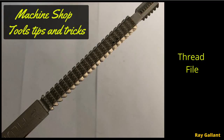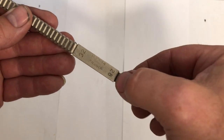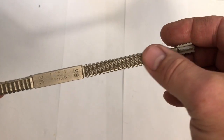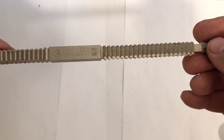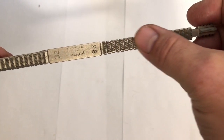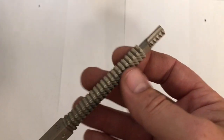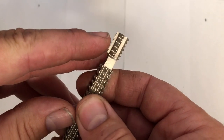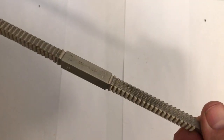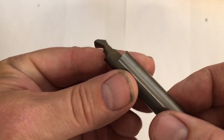Thread file. Let's say you're cutting a 28-pitch thread and you have some burrs — you can use this to clean burrs up. Or if you have a thread that's a pitch of 28 with damage, you use the matching tooth on this file to fix the damage. You can also use a 60-degree needle file, and if you have a nut you can scrape this along the inside to fix some of the threads. A useful tool to have around.